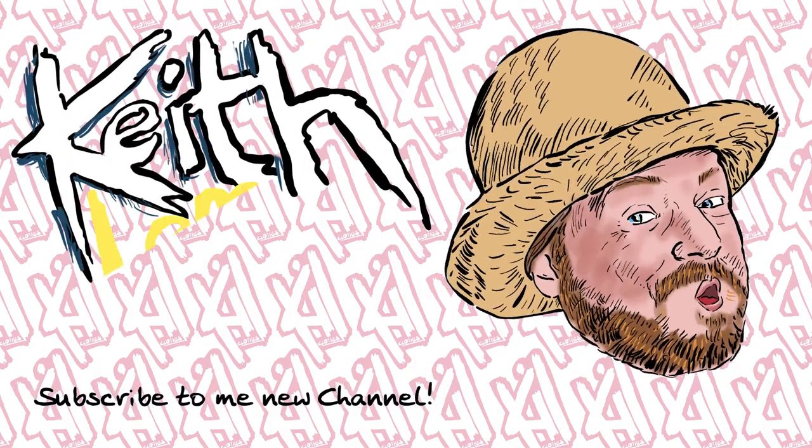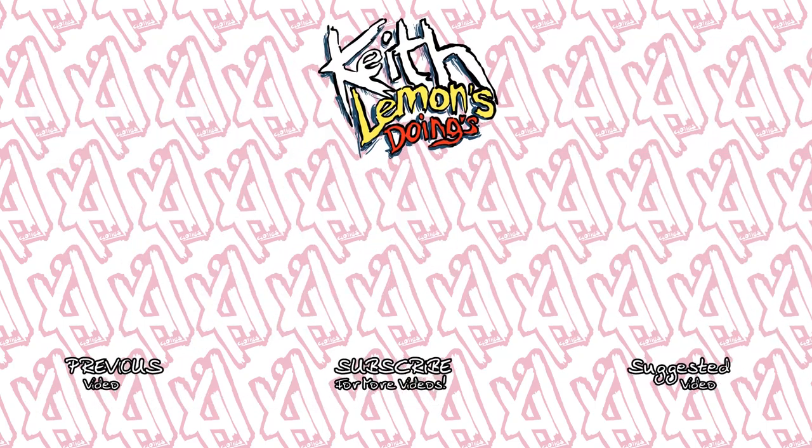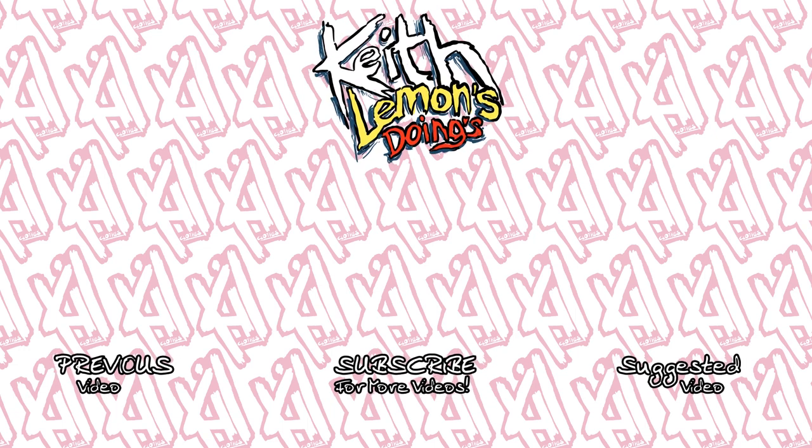So yeah, subscribe and whatever — you know what to do.